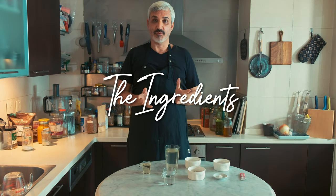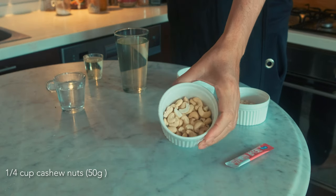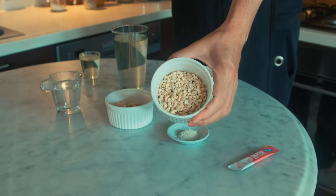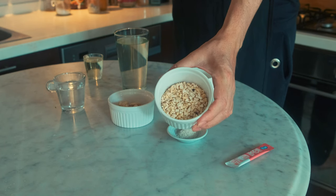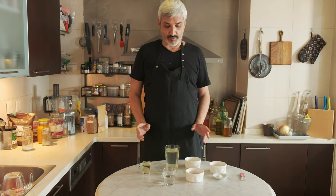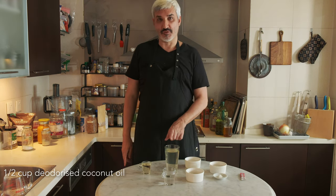To make this vegan butter, you need cashew nuts — they traditionally come whole, but I buy them broken simply because they cost half the price. They're broken, but when you soak them in water, it doesn't really matter. You also need oil: coconut oil that is deodorized.